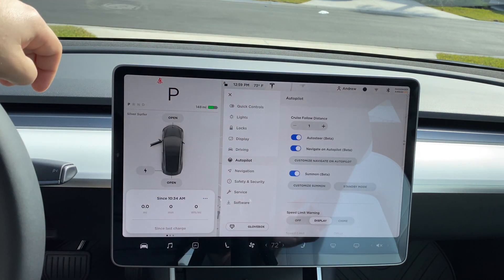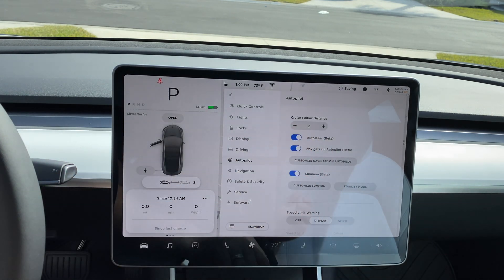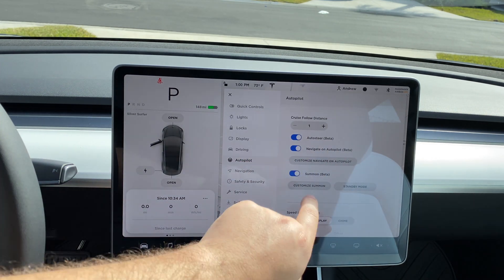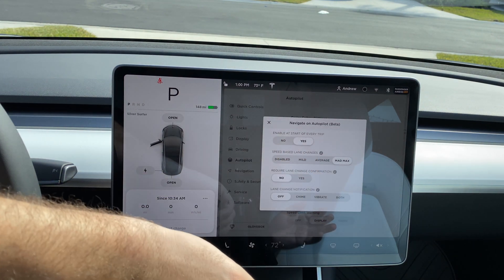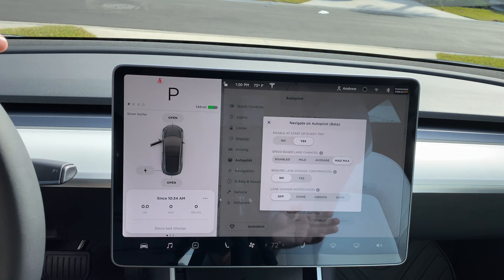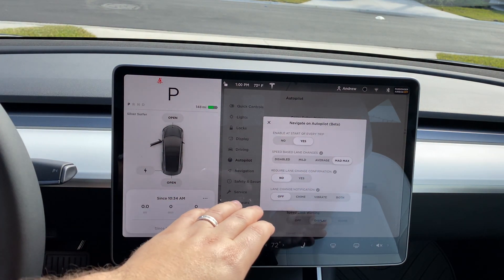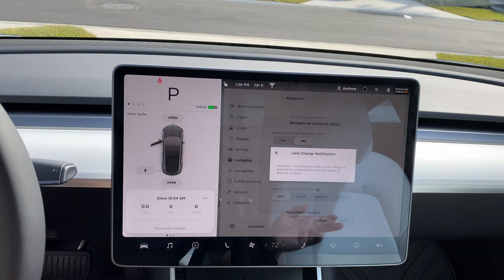Then we have what Tesla is known for — navigation and autopilot. For autopilot you can set your cruise distance in car lengths between yourself and the next vehicle. Auto Steer and Navigate on Autopilot are all here, along with customization options: you can have it start at the beginning of every trip, set speed-based lane changes to disabled, mild, average, or Mad Max. I keep it on Mad Max. You can also turn off lane change confirmation and set it to chime, vibrate, or both.